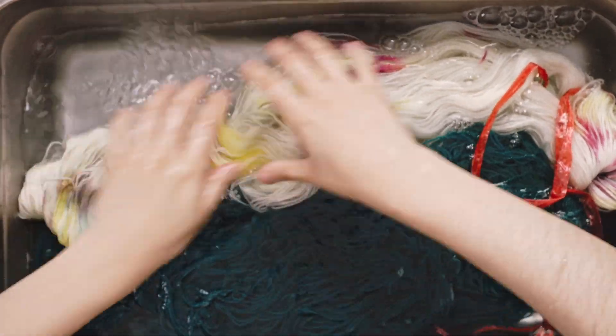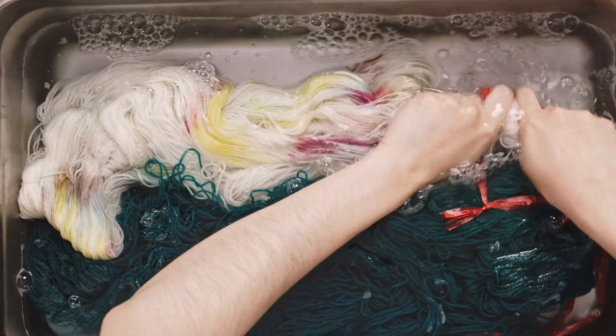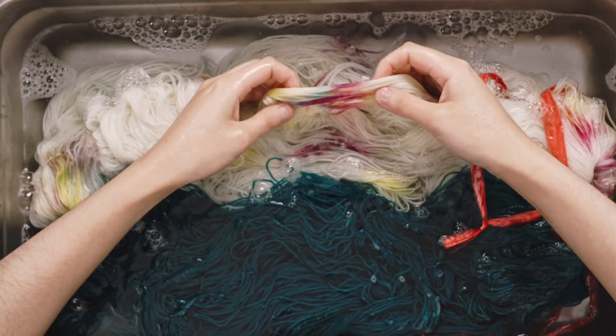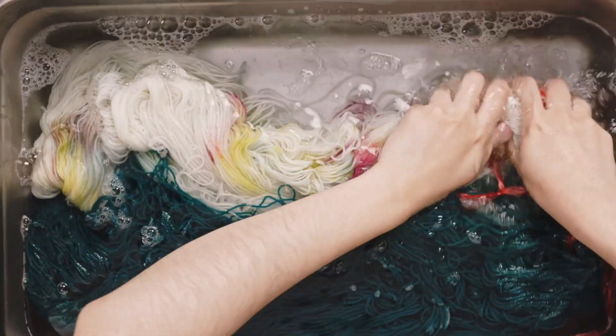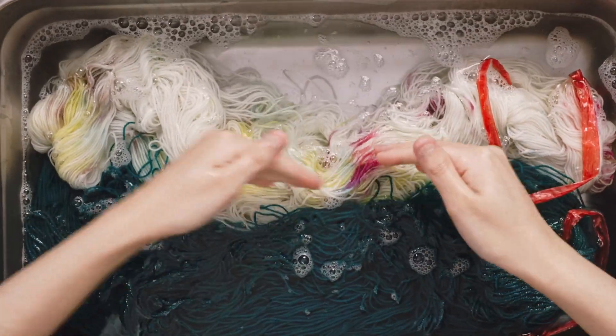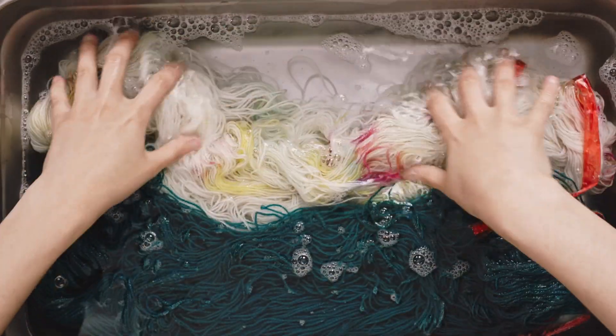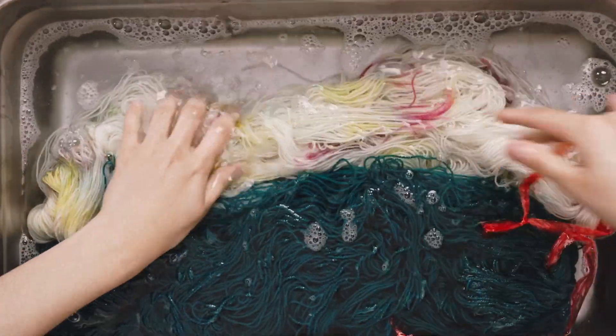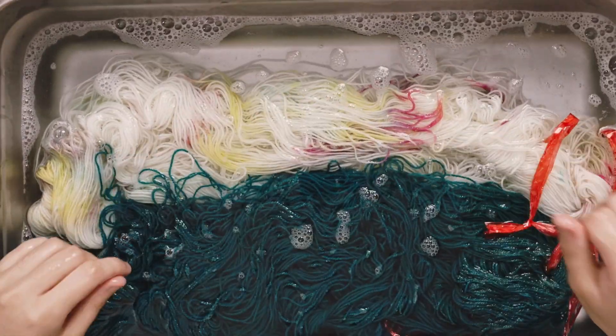When you have multi-color yarn, you do want to be careful. This one doesn't have too much dye — only tiny little dyes — so it doesn't bleed and the dyes won't travel into other parts of the yarn. But if you do have multi-color yarn, just make sure you always use cold water.